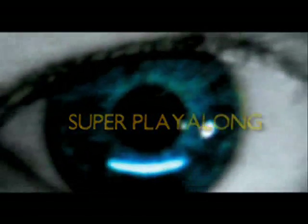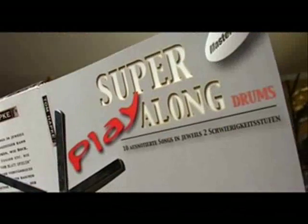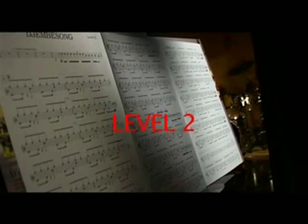Super Playalong offers 10 fully notated songs in various styles which stem from Tom Hapka's music production Life Snow Mainstream. The only thing missing on Super Playalong are the drums, so the student can play along the song as a perfect preparation for band playing. Well-produced songs with excellent musicians and the possibility to play along all songs on the CD with two different note sheets — meaning both beginner and advanced drummer are able to play along the song perfectly, with all the stops and breaks both in a simplified and also the original version.